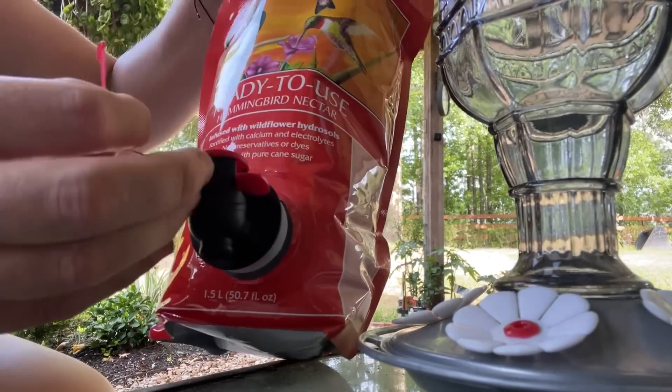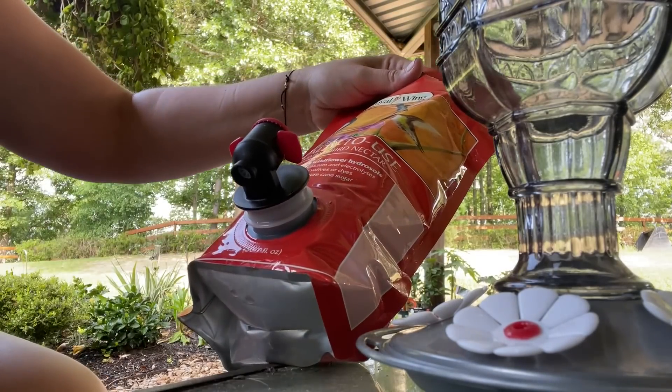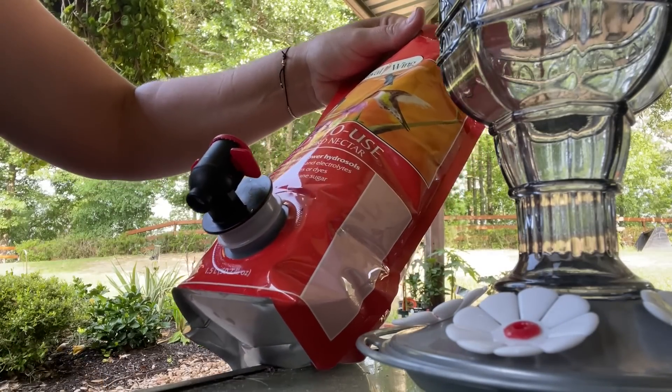This is actually pretty neat. It comes like practically a margarita in a bag, except it's for hummingbirds.